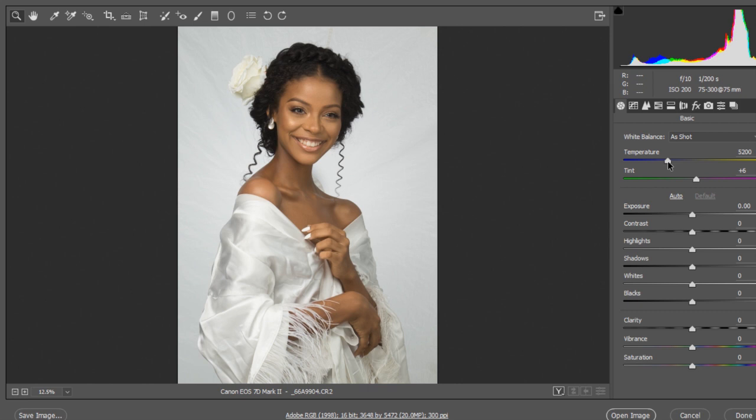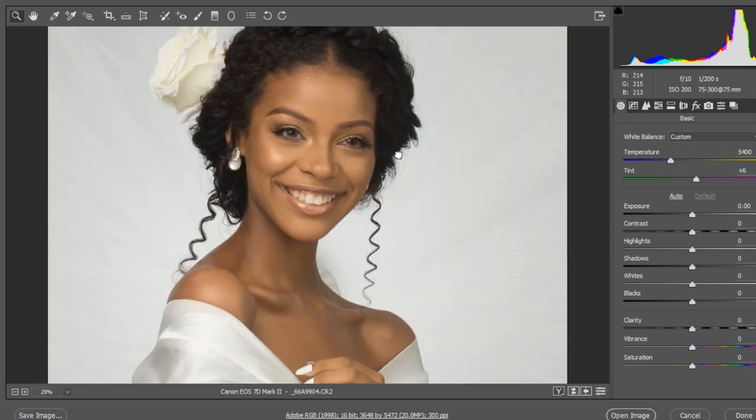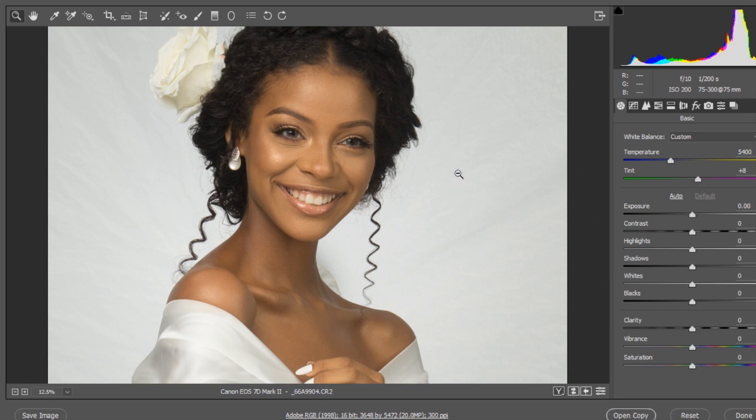Now on the temperature slider, we'll cool the temperature down to about 5400. The greens are not too much on the face, so I'll set the tint to about 8.